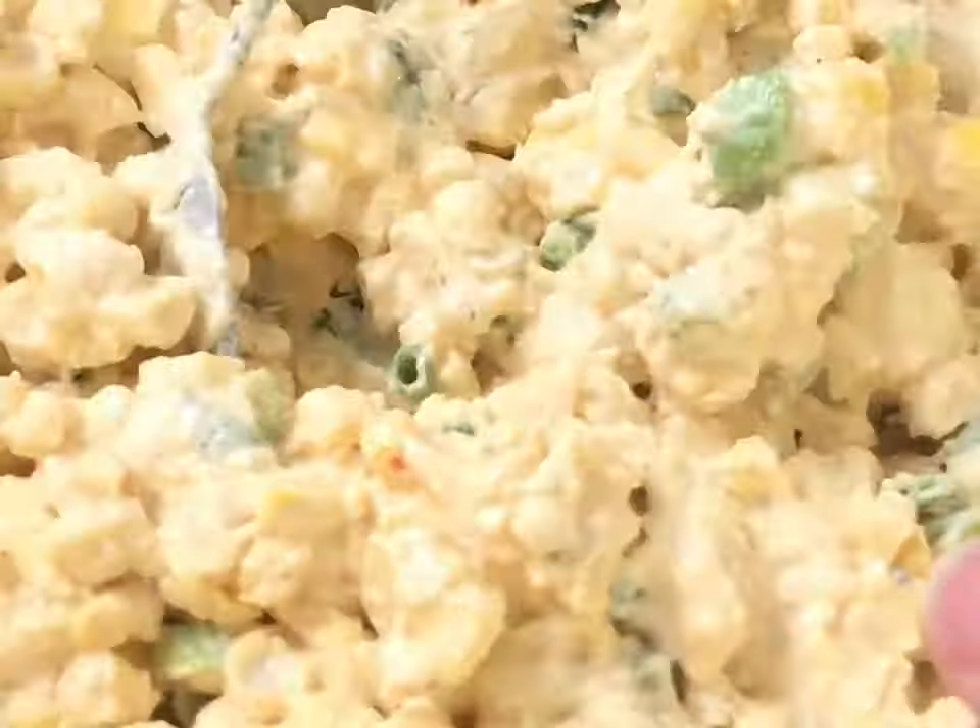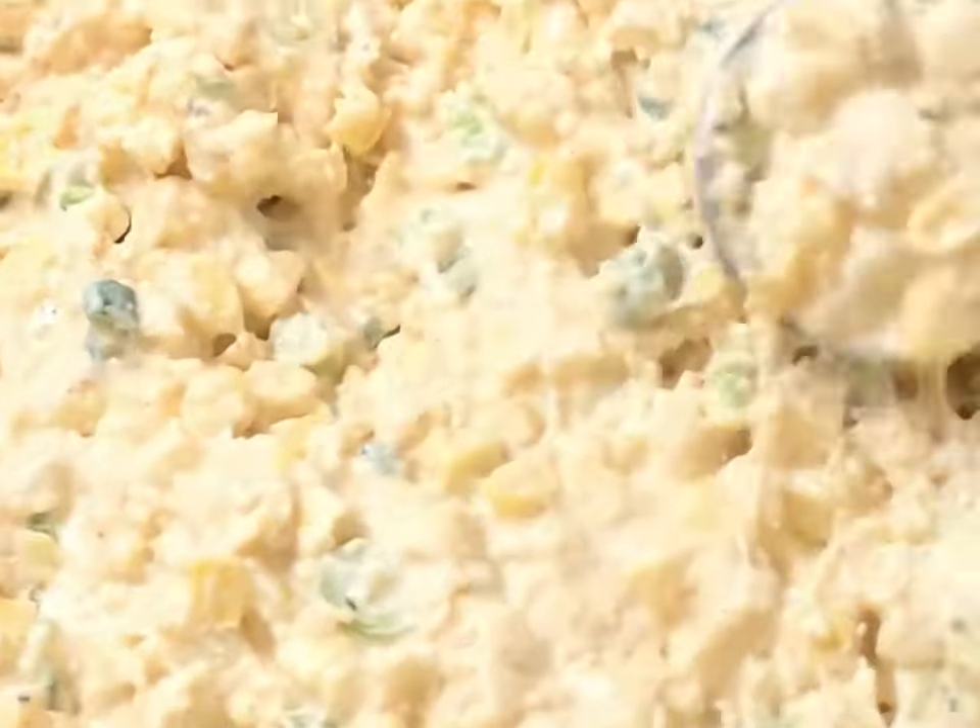Give this a big stir so everything is really well combined. Then you're going to dump it into a baking dish and bake it at 350 for half an hour until it's golden brown on top, then serve with tortilla chips.